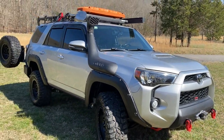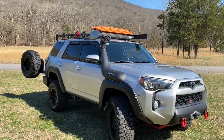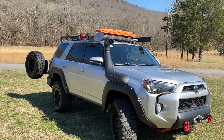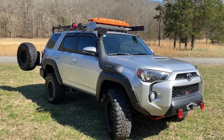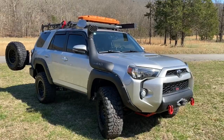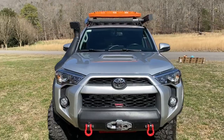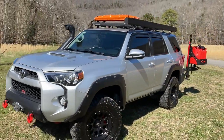That kind of does it for the outside. On the top there's the Cascadia Vehicle Tents awning and rack. And then four recovery tracks — Maxtrax recovery tracks, brand new. And then the Series 1000 awning running on the side. Since I was traveling by myself, I needed something that was easy to deploy and retract with one person.